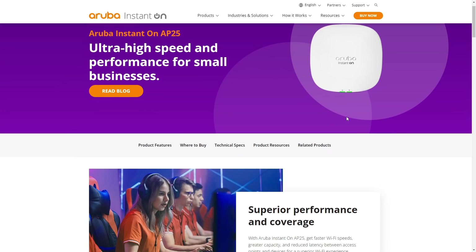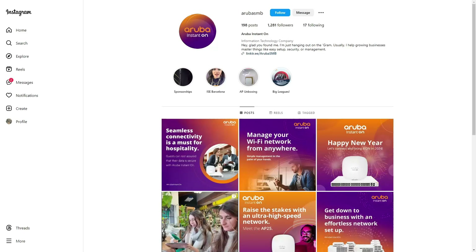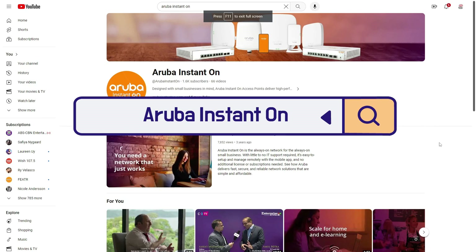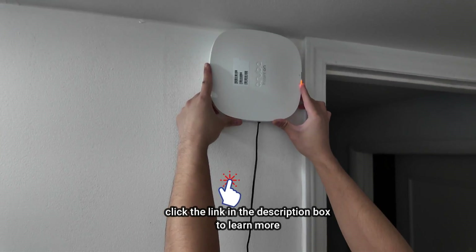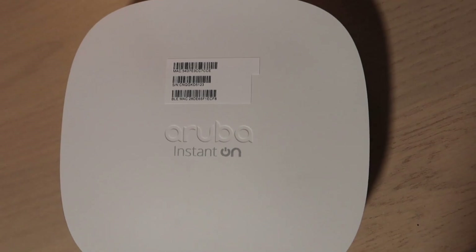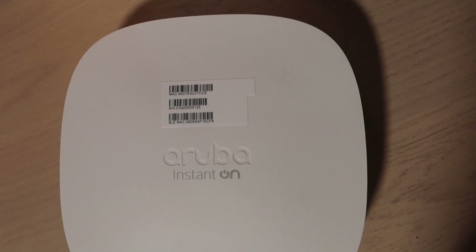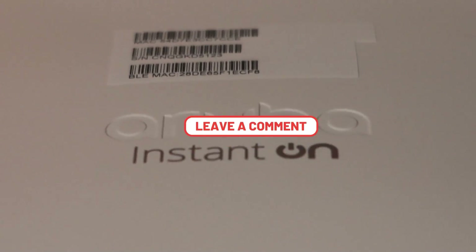If you're interested in this access point and would like to check out more of Aruba's products, you can follow Aruba Instant On on Instagram at Aruba SMB or on YouTube at Aruba Instant On. You can also click the link in my description box to learn more about their products. That would be it for today's video. I hope you enjoyed watching and I hope you'll check out Aruba's products, especially the access points. If you have any questions, please leave them in the comment section below and I will do my best to answer all of them. Thank you so much for watching.